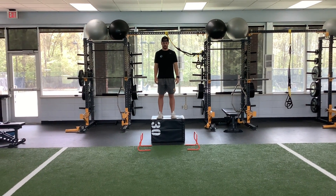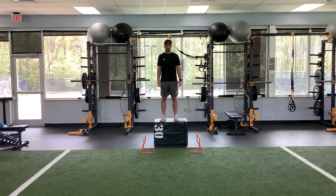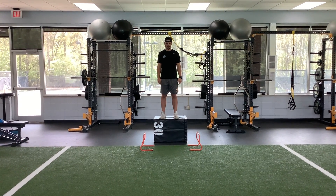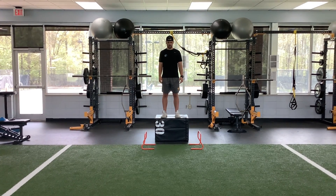Lateral plyo series number five. First exercise is depth drop to lateral hurdle hops. Athlete will step off the box, absorb, and jump quickly off the ground landing in athletic position. Ready, go.